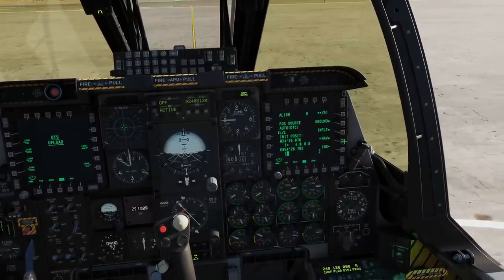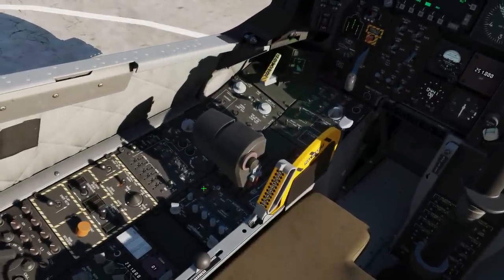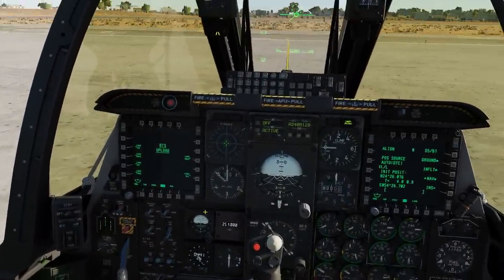Next, click NAV. And behind the stick, EGI and EAC here. Next, we're going to complete this and turn the HUD on — right click to IFFCC HUD on.